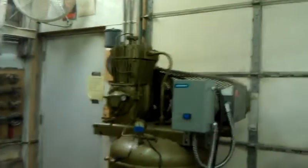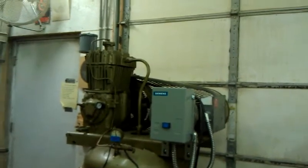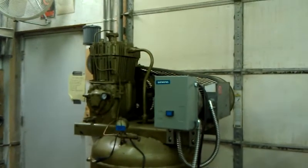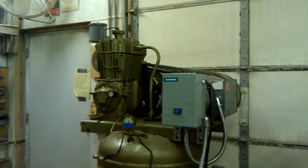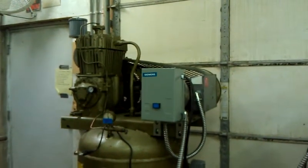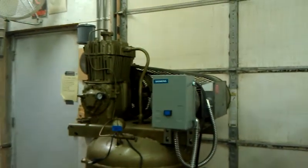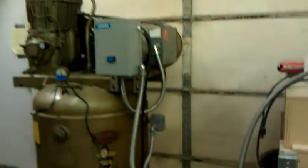Hey guys, I've got a real brief update here on this Quincy QR325 80-gallon 5-horsepower vertical air compressor project I've been working on for the last few weeks. Last time you saw it, it was fully functional and operational on its own — that part hasn't changed. The only thing I did was replace the pressure switch and add an electronic tank drain, and I've done both of those items.